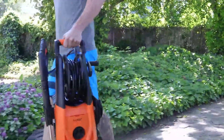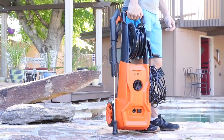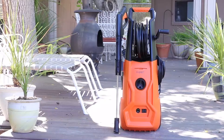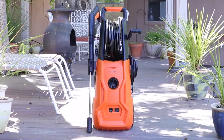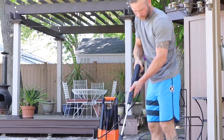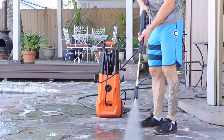We designed our pressure washer to be lightweight and easy to handle. Cut through unwanted mess and enjoy a cleaner, hassle-free life. With a sleek design, the IPER Pressure Washer is a cost-saving and energy-efficient solution for all your home and industrial pressure washing needs.